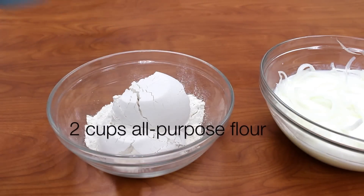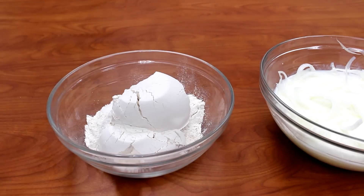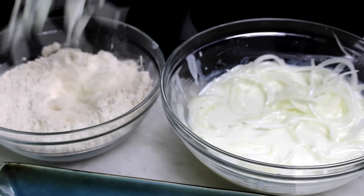Next, combine 2 cups of flour with 1 tablespoon salt and mix to combine. Place about 4 cups of canola oil in a pan and heat to 375 degrees.